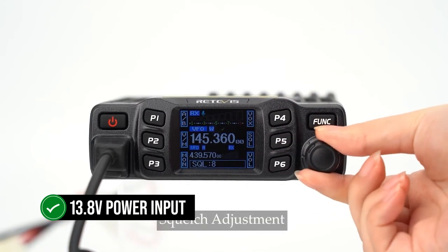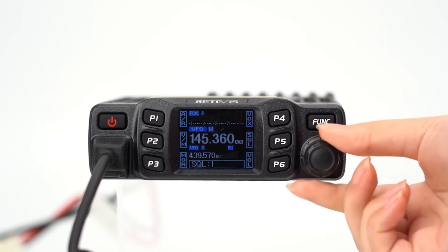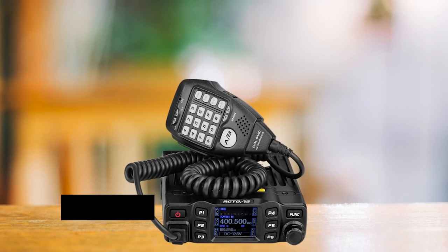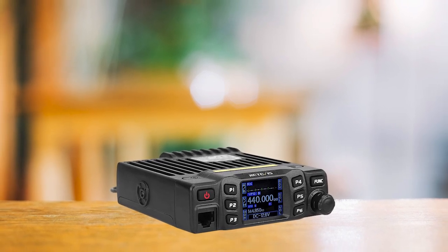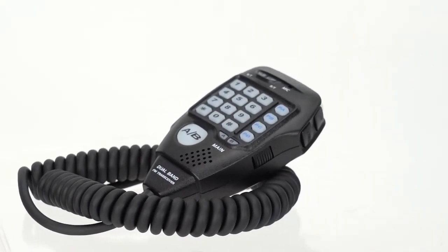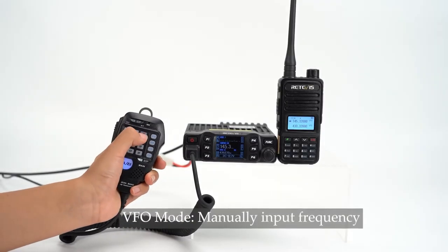Powering the radio is a breeze. It requires a 13.8-volt power input and comes with a cable that hooks directly to your car's power supply. While it might work with your car's cigarette lighter, you'll need to get the right cable or connector for that. The RT95 is all about customization, featuring six programmable buttons called self-defined keys by Retevis. Alongside these, you'll find a power button, function key, channel switch knob, and a connector for the microphone. The PTT button is conveniently placed and has a solid feel.